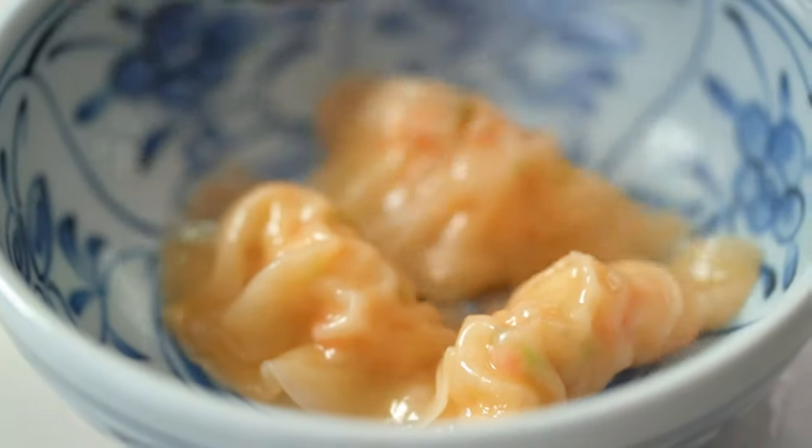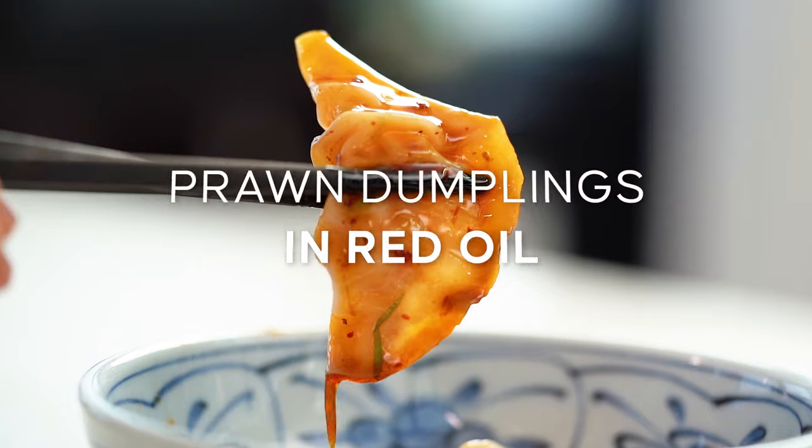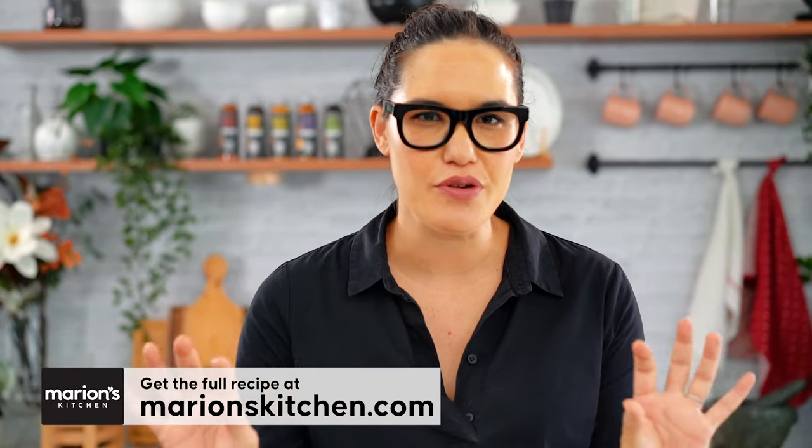Steaming hot dumplings — this, my friends, is one bowl you need to be eating right now. These are my classic prawn dumplings in spicy chili oil sauce. These dumplings are really classic, with beautiful elegant Chinese flavors, and a big punchy chili oil bath at the end — and it all works together beautifully.